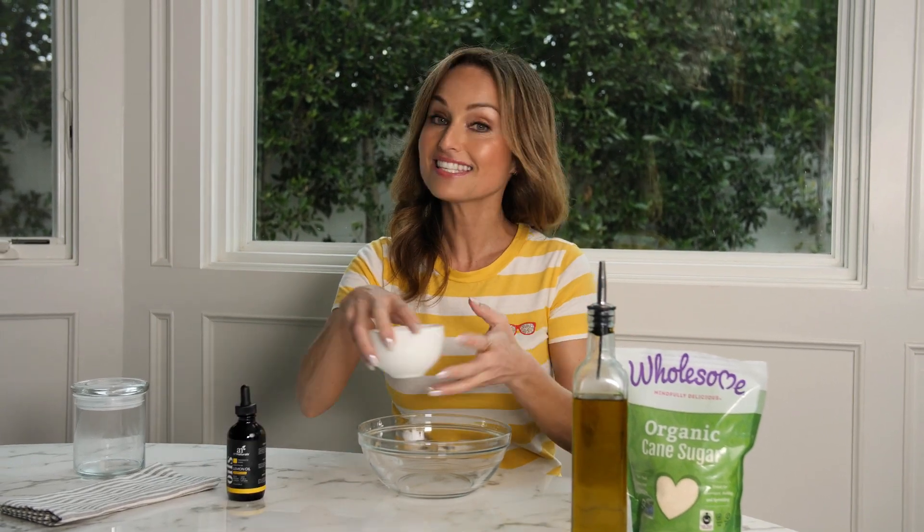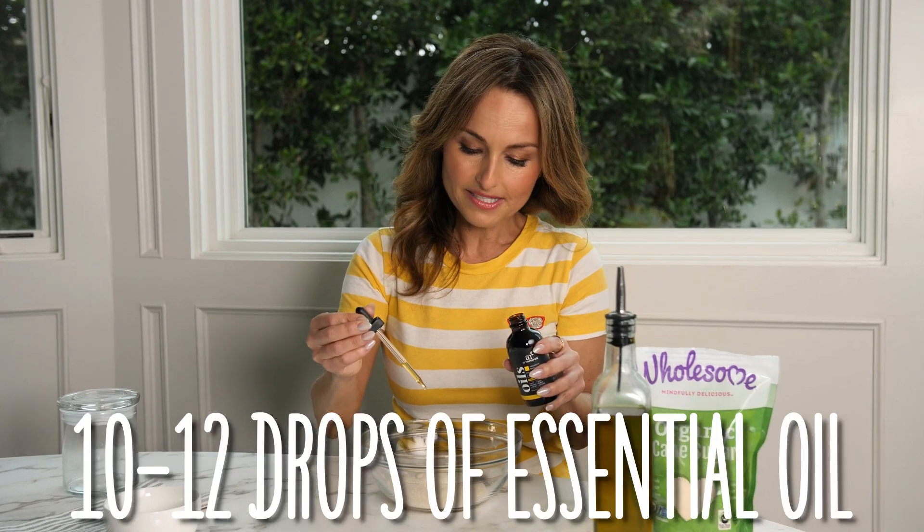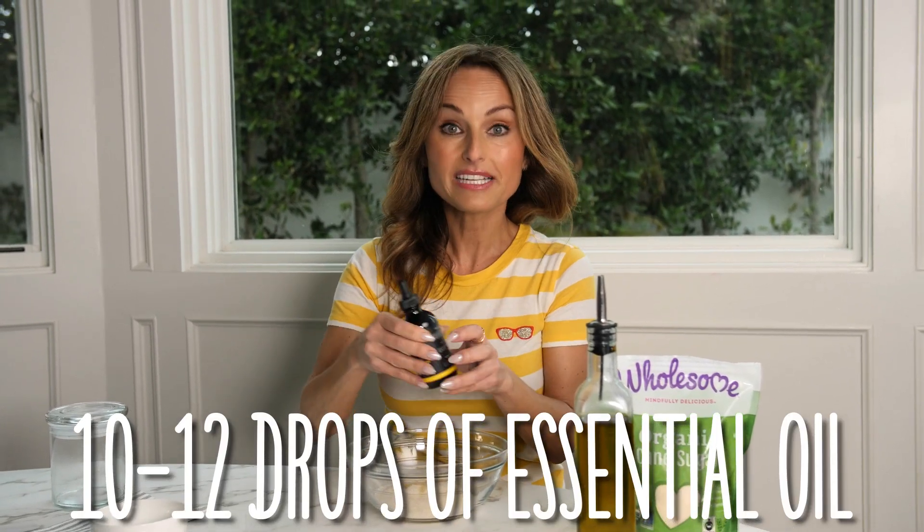This is my favorite homemade body scrub — a lemon body scrub, and this is how I make it. Half a cup of cane sugar; any kind of cane sugar will work. Because I love the smell of lemon, I add a few droplets of lemon essential oil. A little bit goes a long way, so you don't need a lot.